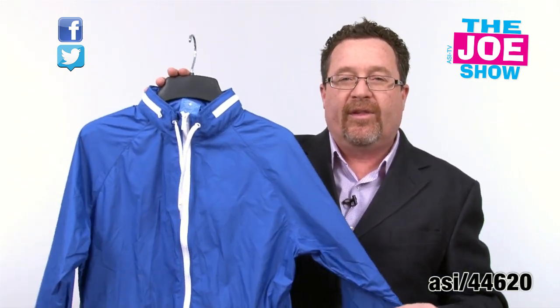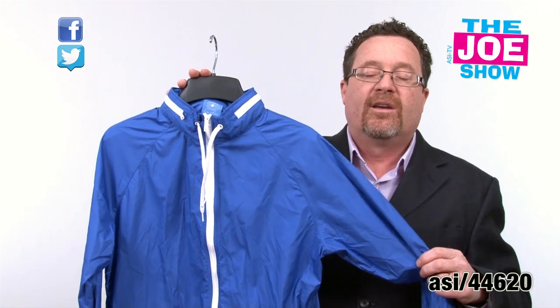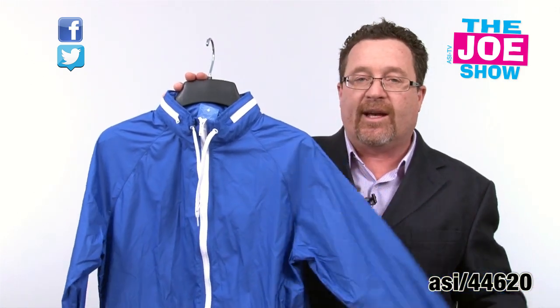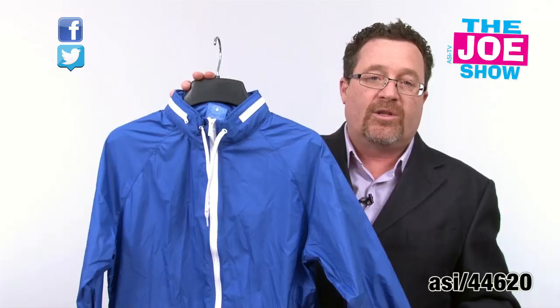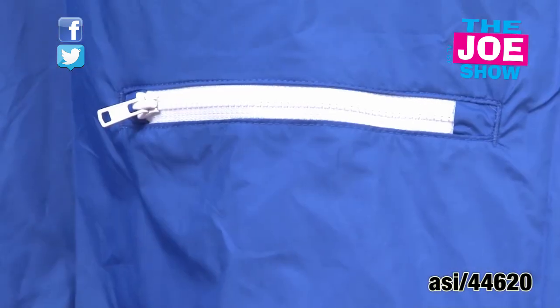The next product I want to show you is a very lightweight microfiber jacket — it has a very silky feel to it. It's called a beachcomber jacket, women's style. You've got the contrasting zipper and it's got a tuck-away hideaway hood in the collar, two zipper pockets in the front, and there's actually a pocket in the very back.